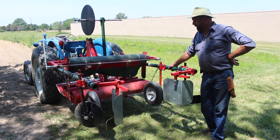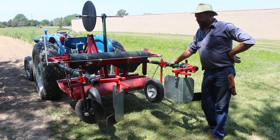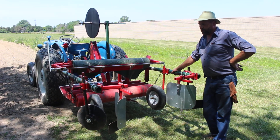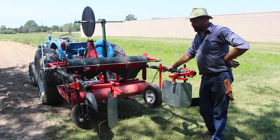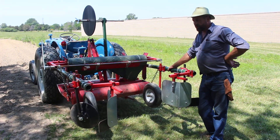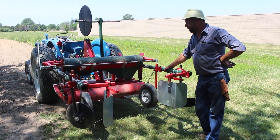Congratulations on the purchase of your new Model 92 mulch layer from Mechanical Transplanter. Yours is going to be a little shinier and a little cleaner than this one — this is one of our original prototypes — but I'm going to show you today how to make adjustments, fine-tune, and set it up initially for the field.